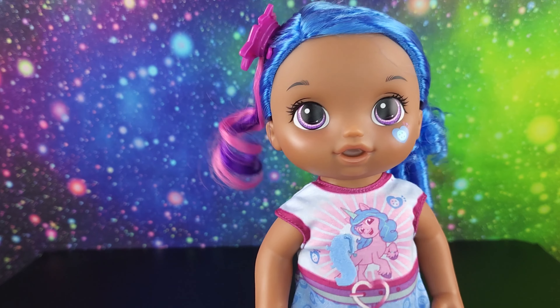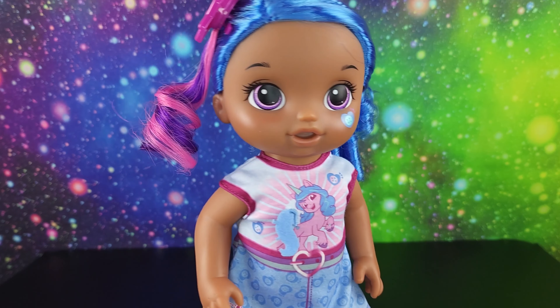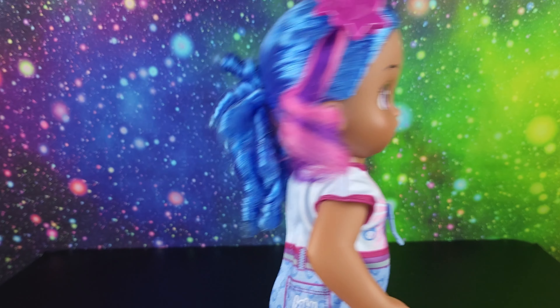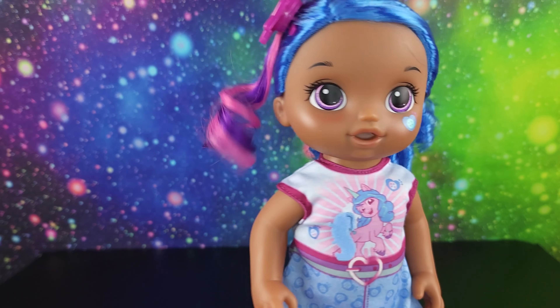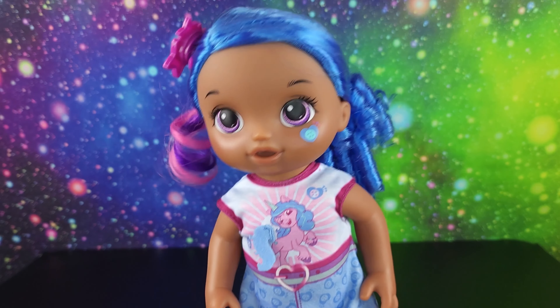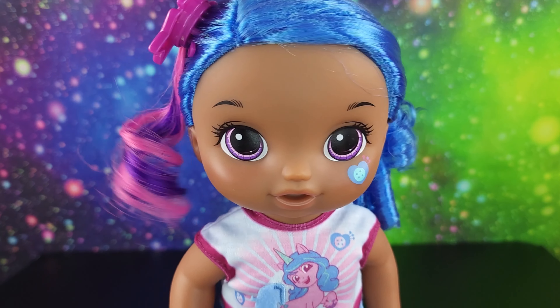And that's a look at the My Little Pony Baby Alive Izzy Moonbow! She's the only one I have found so far. Have you seen these anywhere? Do you plan on picking these up as a My Little Pony collector? This makes me really want Equestria Girls - where's my Equestria Girls?